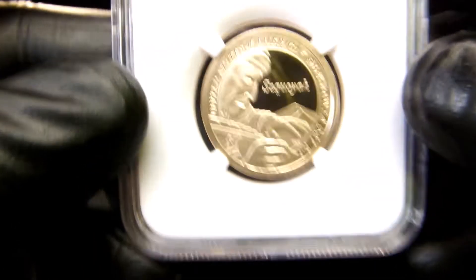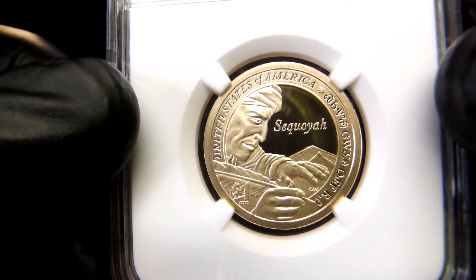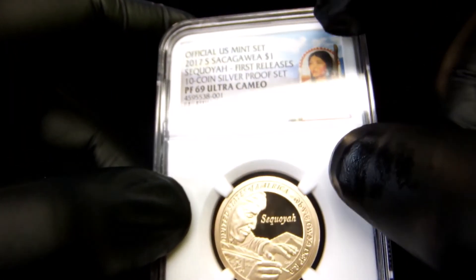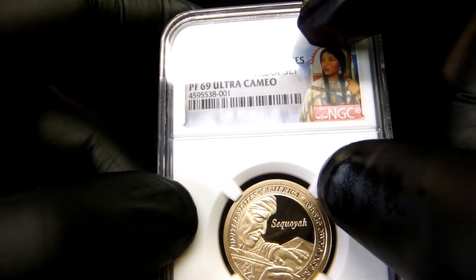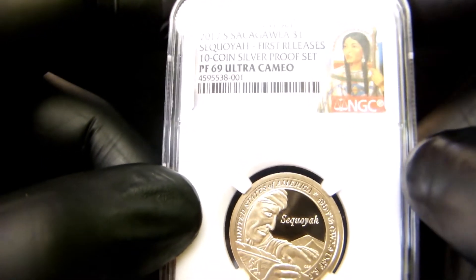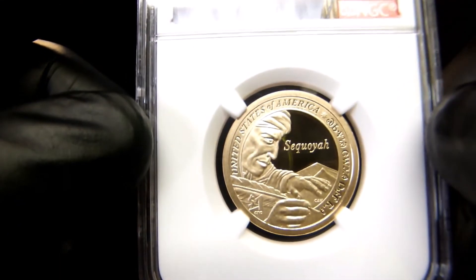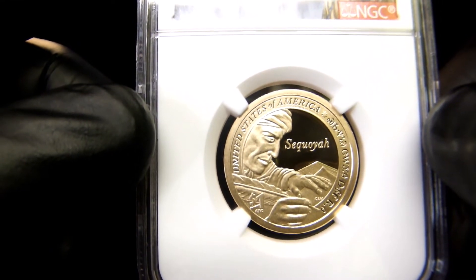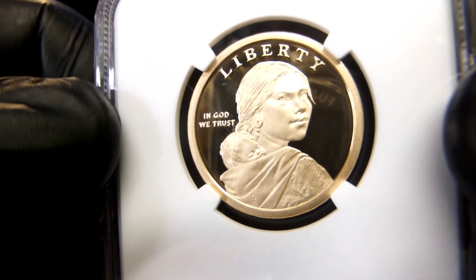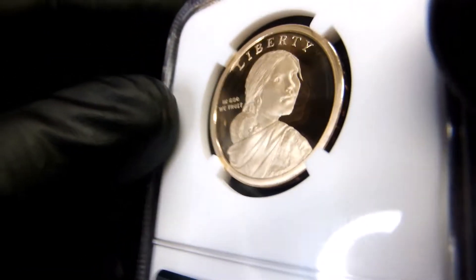I just wanted to bring this to you guys and let you see it. This was a gift a long time ago — one of our early viewer mails. The sticky note that was on it is gone so I cannot remember who sent it. I think I have an idea, but I'd hate to put the name out there and be wrong — I don't want to offend anybody.